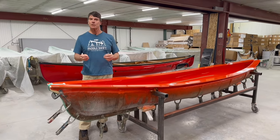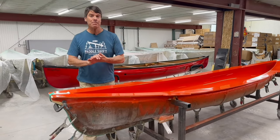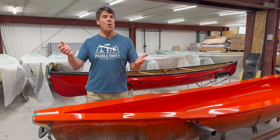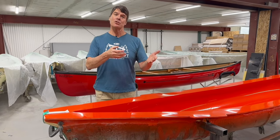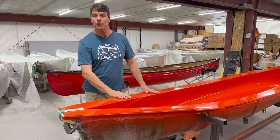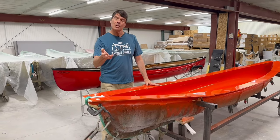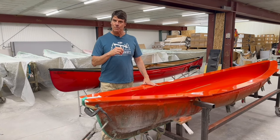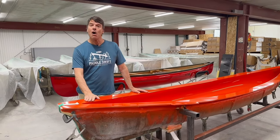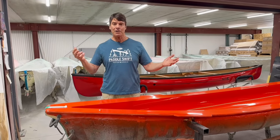Very maneuverable, lots of flair, good in whitewater. Bell made many of these boats, and over the years Bell Canoe sold out to ORC Industries. Before that happened, Charlie Wilson took the molds to Placid Boat Works, where he built a handful of Wildfires and converted the mold to the infusion process. From there, the mold went down to Colden Canoe in western New York, and Paul Meyer built a number of Wildfires there. When Paul wanted to get out of the business, we made an arrangement where we got the mold and now we're starting to build them.